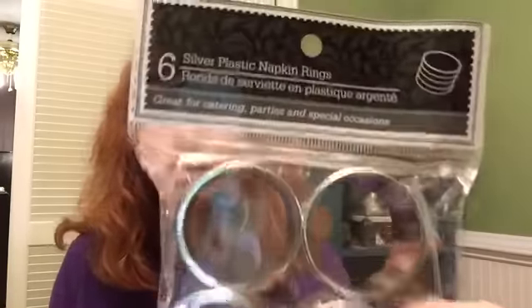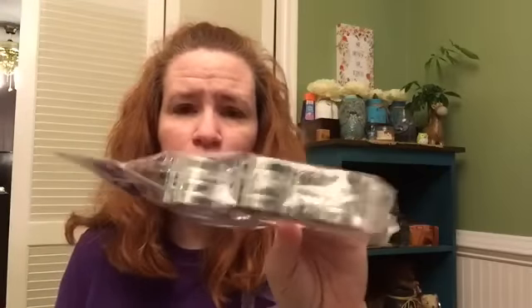They have a set of six napkin ring holders — they're silver and really pretty. You can use these for so many different things. My idea behind some of the things I do is to get you to think outside the box when you see things like this.